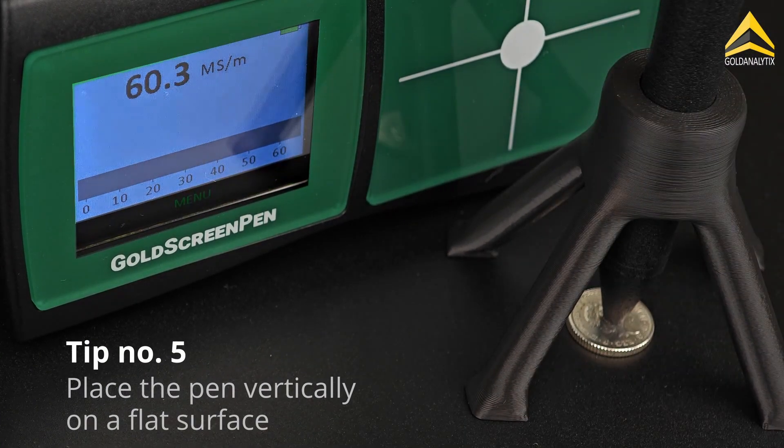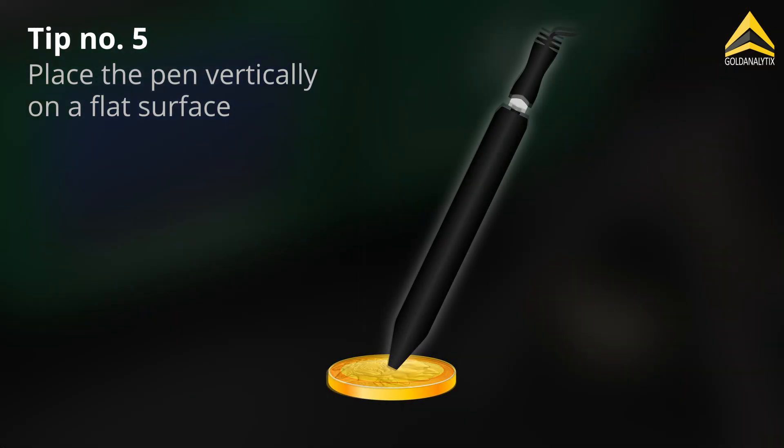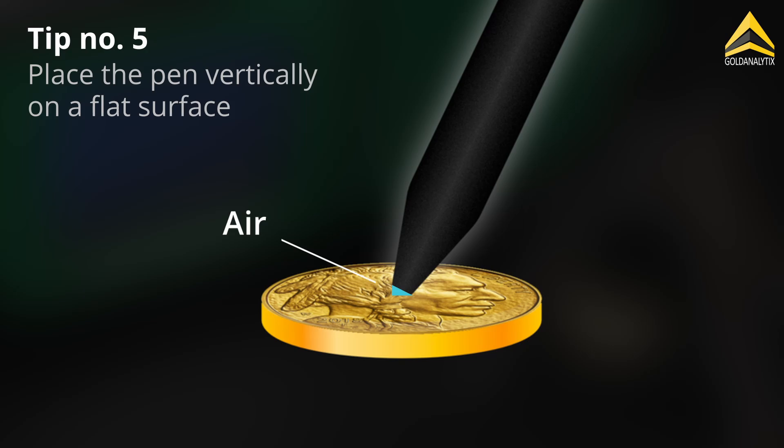Place the pen vertically and swiftly onto the test object. The pen holder can provide support but is not essential. Make sure the pen is placed on a smooth surface. If the pen is tilted or placed on embossed or textured surfaces, air may be measured, which distorts the result.